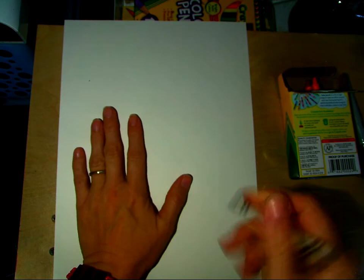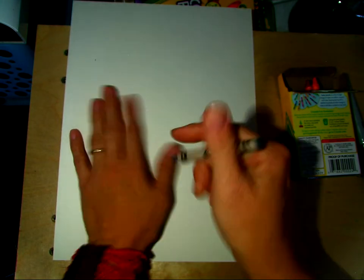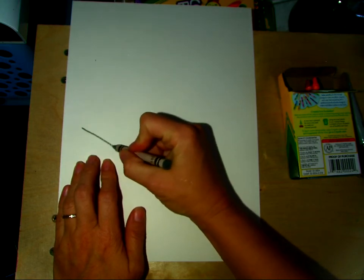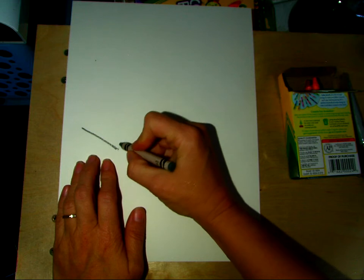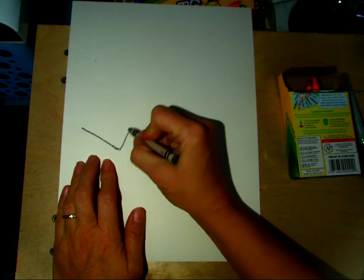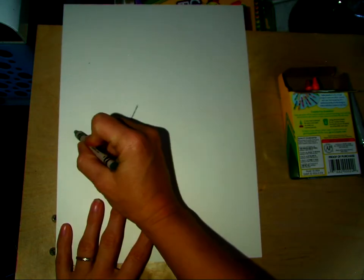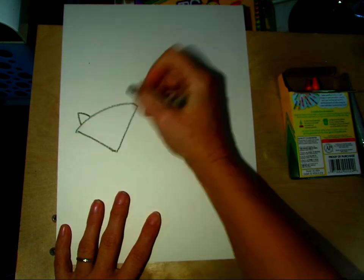I'm going to draw my fox over in this area and I'm going to make him about as big as my hand. I'm going to start with my gray crayon. I like to draw in gray sometimes because then I can color over it and it doesn't show up very strongly against the colors I choose. So I'm making this V shape here and I'm going to connect this V shape with an arched line to give our fox two ears.